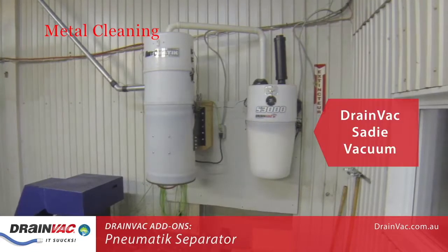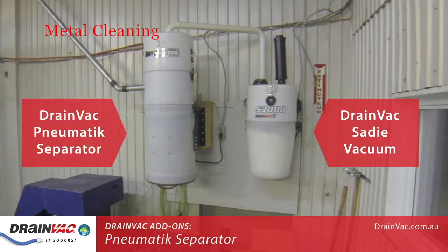On the right is a Drainvac SADI central vacuum system — this provides the suction. On the left is a Drainvac pneumatic separator. As you have seen, this add-on allows you to separate and automatically discharge the substances vacuumed.